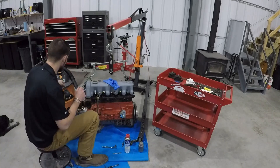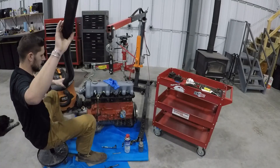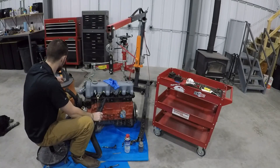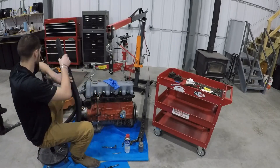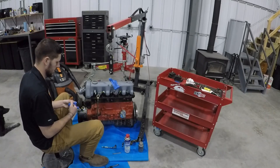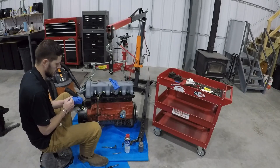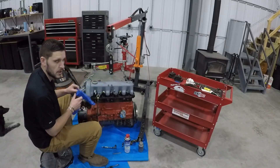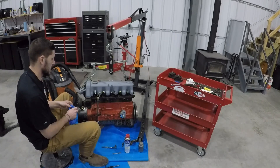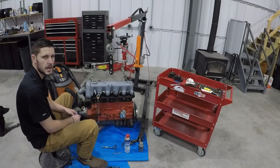The next thing you've got to do after you get the hole reamed and the threads cleaned out is vacuum that out so that debris doesn't go into the engine. One thing I found that works really well is taping a straw to the end of your shop vac. That way you can get in there and get maximum suction to get all that crud out.